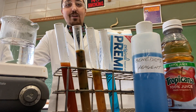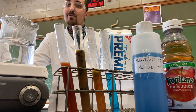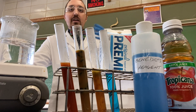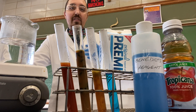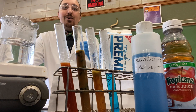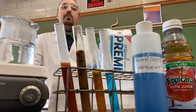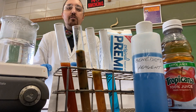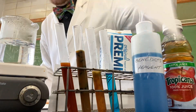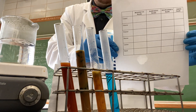Remember, Benedict solution is the test for reducing sugars. Now that we're all done and we've looked at our different indicators and different foods, you're ready to collect your thoughts. Make sure to write your observations on your data sheet and follow along as we do the lab together. Make sure to also fill in the table that you can find in your lab manual.